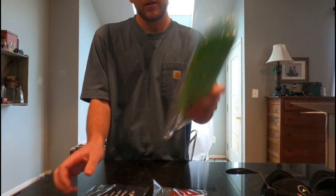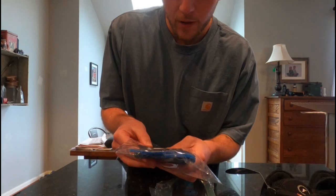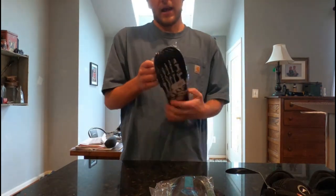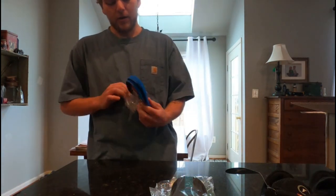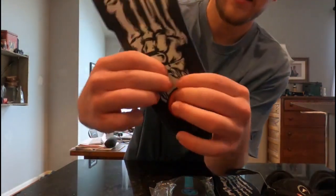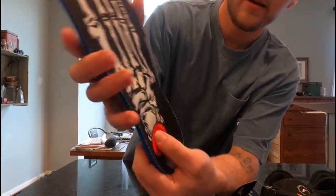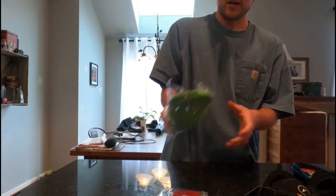Now I've got three insoles that I ordered. These are the King Foam Orthotics Fluid X. These have fluid in them as well as their FP technology. The fluid is in the heel cup and your arch, right there. They're moldable to your foot like the rest of them.